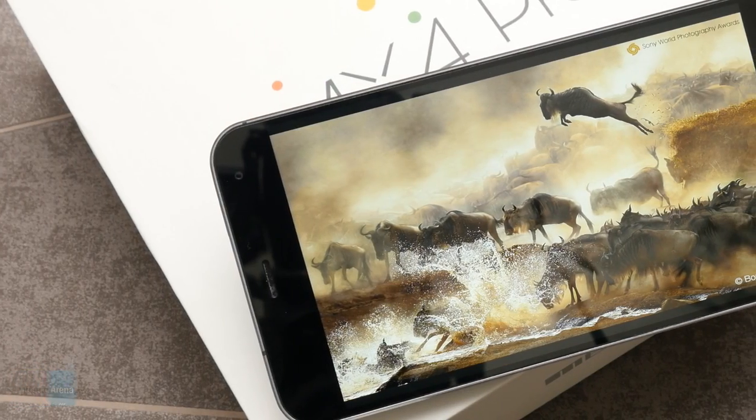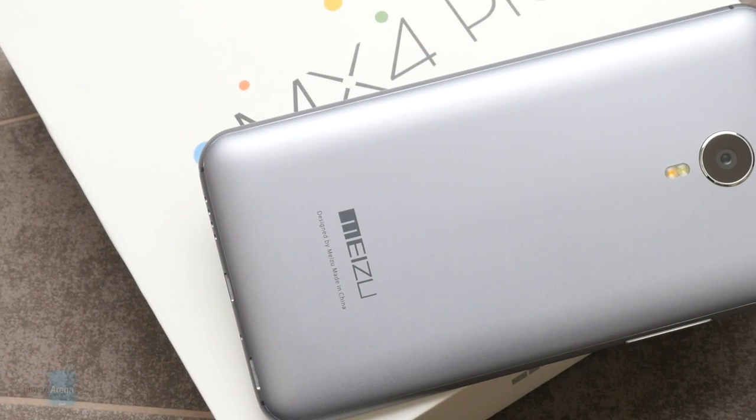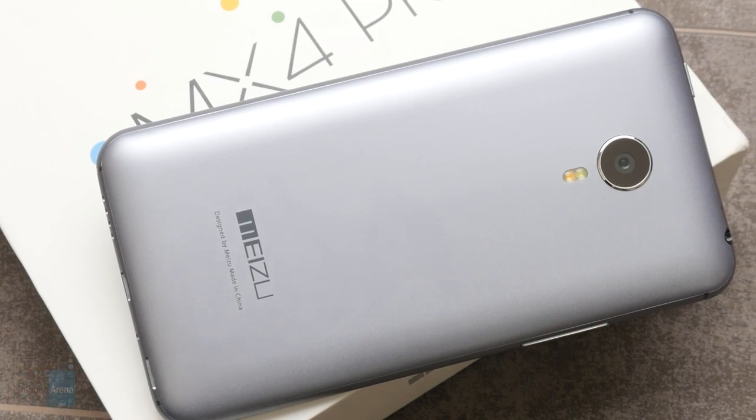The Meizu MX4 Pro comes with big ambitions and it mostly lives up to them. It's more affordable than most flagship smartphones at around 500 US dollars, if you get it from a third-party reseller outside China. The design is sleek, performance is smooth, and we're mostly happy with the camera even though image quality could be a little better. Overall this is a very satisfying and surprisingly good device from China, and we definitely advise you to check it out — see our full review at phonearena.com.